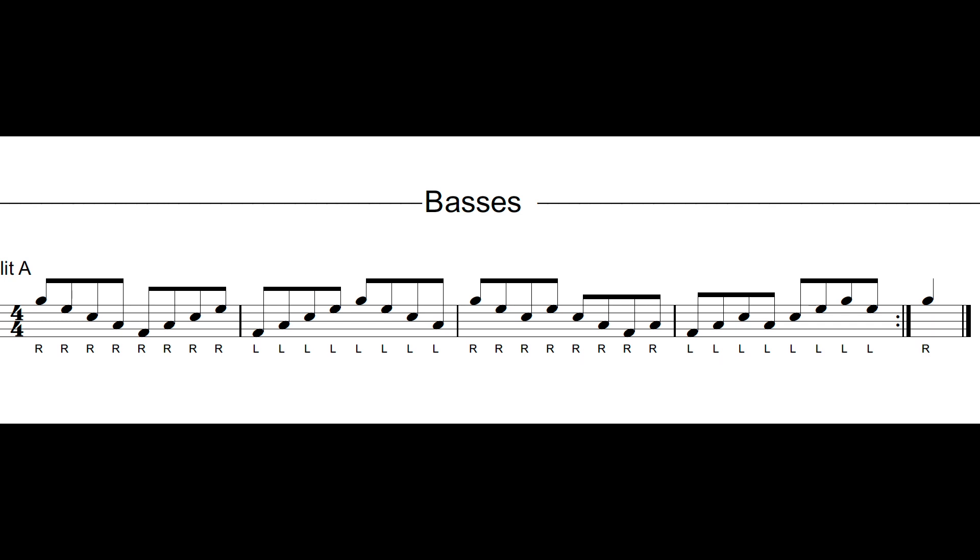Bass drums. We're going to take a look today at Split A and how to learn bass drum splits. Split A is important because it's used in eights. It's also used in duple timing as well as duple diddles. It's also a very basic bass drum split, something that we're going to work on a lot to get down the basics of the sound.